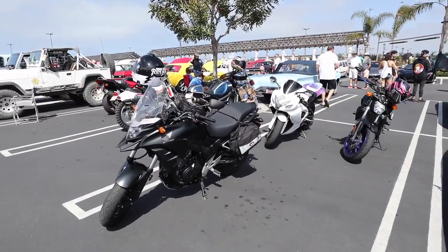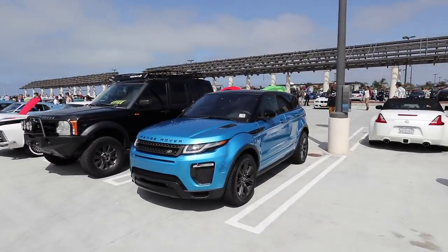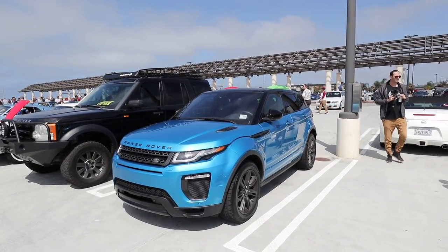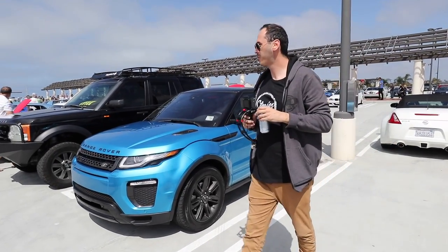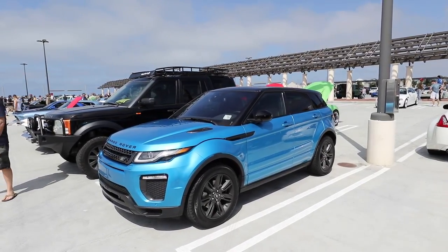Motorcycles are welcome at Cars and Coffee. Those are cute. That's going to be the smallest Range Rover SUV you've ever seen, Sally. What do you think of this? It's weird. Kind of cute though — it looks lush. Nice, I like it.